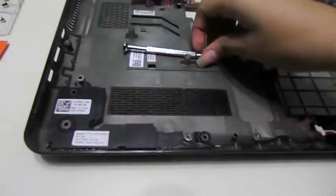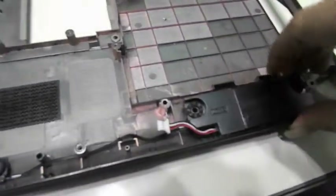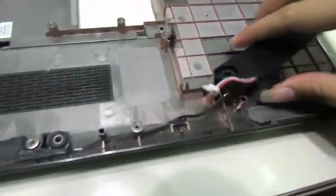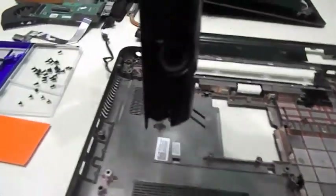This is where your battery connects to. The last pieces are the speakers. All you need to do is lift them up, move the wires from where they're being held, and continue lifting them up. And your speakers are out and free.